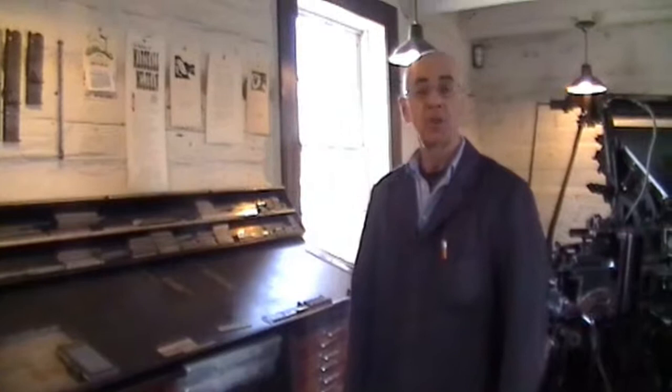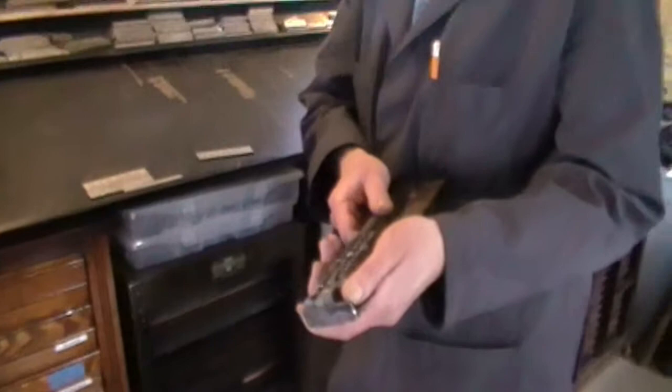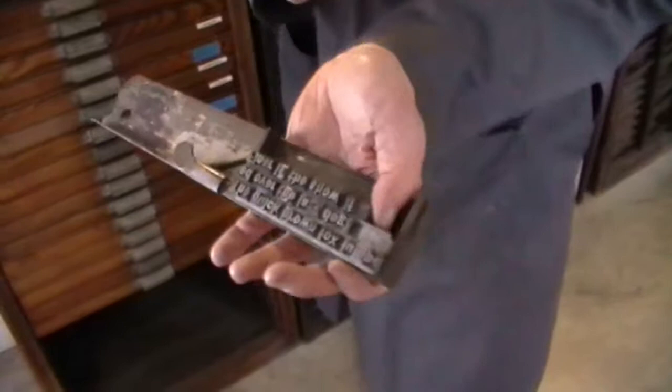The letterpress print shop at the Cumberland Heritage Village Museum does letterpress printing. Letterpress printing was developed by Johann Gutenberg back in 1450 and it really hasn't changed through till today. The big advantage of letterpress printing is the fact that it uses individual movable type. Each one of these drawers would be a different typeface, a different font.